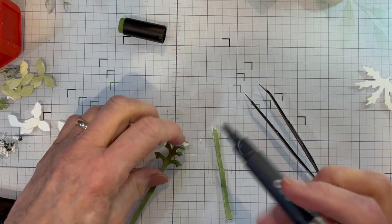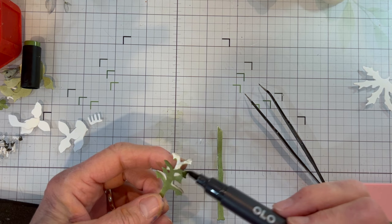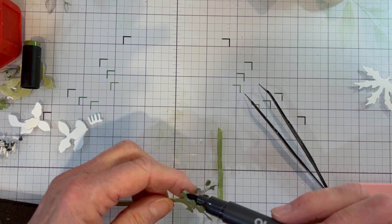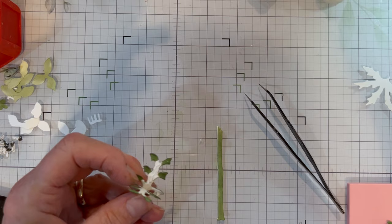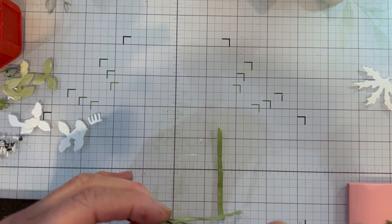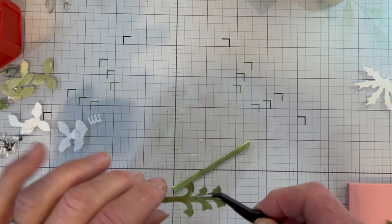I'm going to go back and color those little projections on both sides because you might see some of them. You don't want to glue them together - just keep them apart. Let me put a little bit more glue right down the center. What you should get when you squeeze this together is a little opening, and I'm going to hold it like that because you want to be able to slip the buds in there.